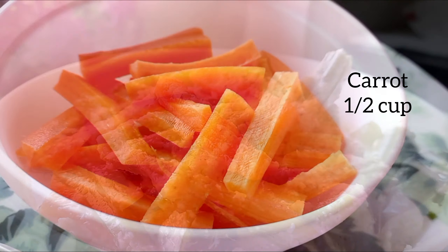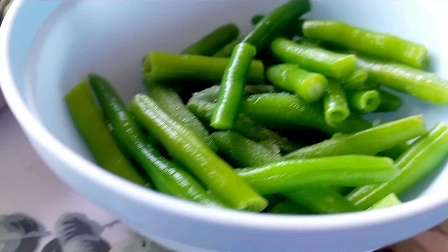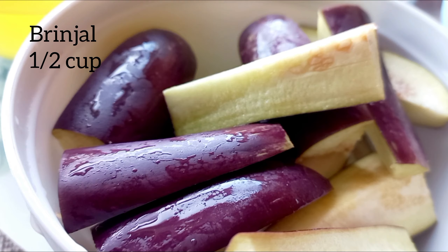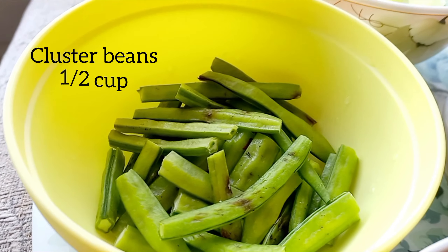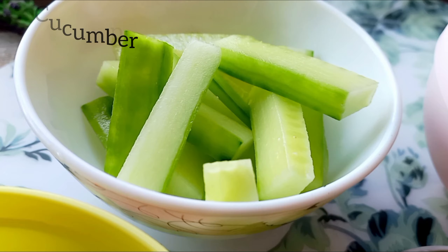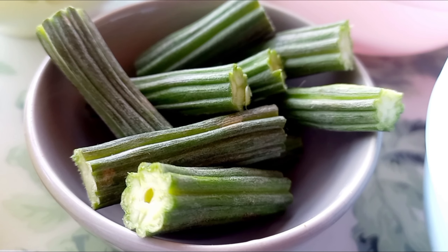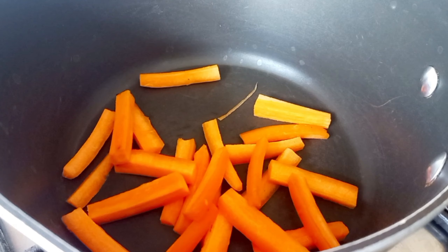I am going to use half cup of carrot, half cup of beans, half cup of brinjal, half cup of cluster beans, half cup of cucumber, and around a quarter cup of drumstick. Add all the ingredients in a pot or a pan.